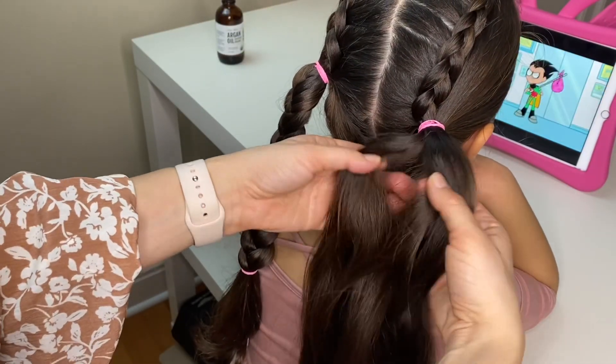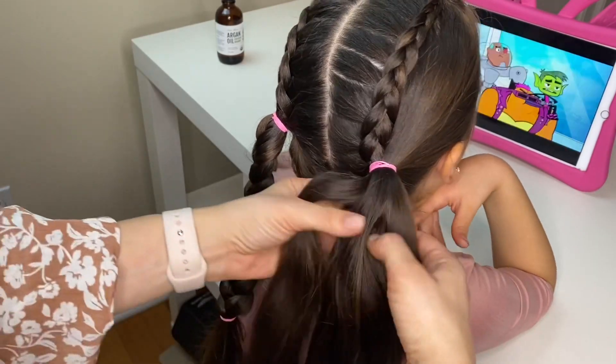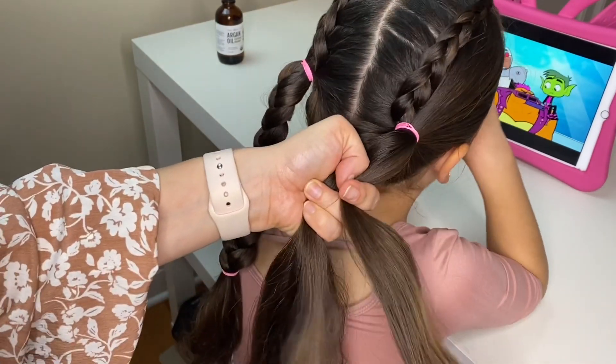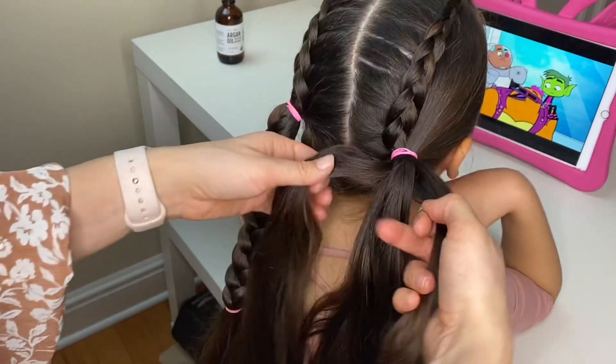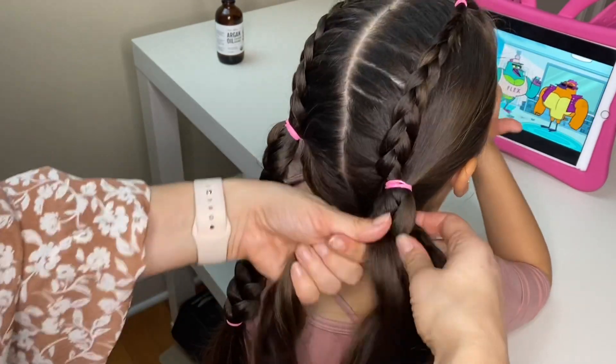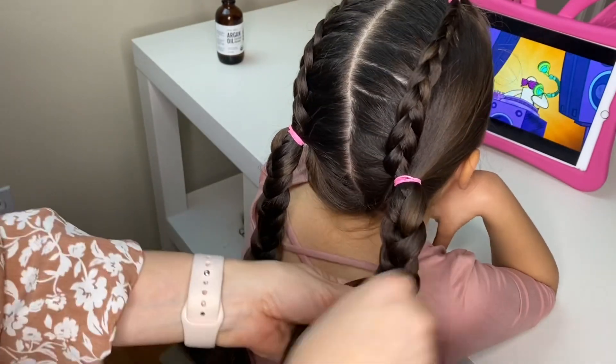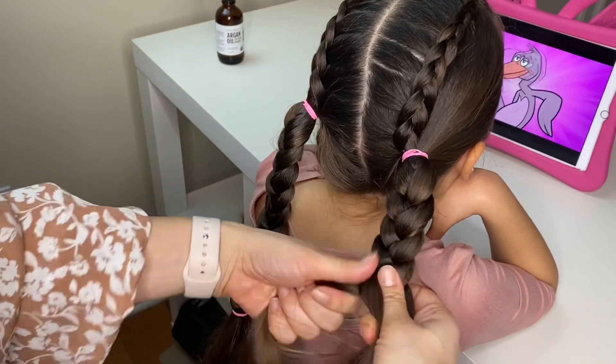Split the ponytail into three equal strands and do the same French braid that you did with the other ponytail. Cross your left strand over the middle, right strand over the middle, left strand over the middle, right strand over the middle. Go all the way down and secure your braid with an elastic.